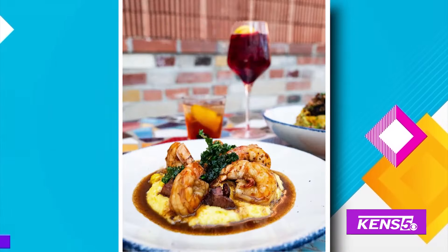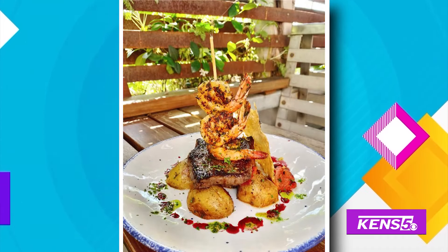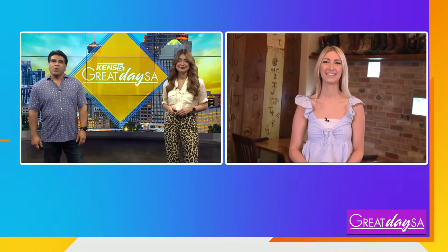Looking for some home-style cooking with some American and Tex-Mex fusion? Paul, I think this is something you would definitely go for. That's right, Roma — you have to look no further than Mama's Cafe. Kristen Urban is out there live. Kristen, we hear you're making a brunch of yummy menu items — a brunch of them!